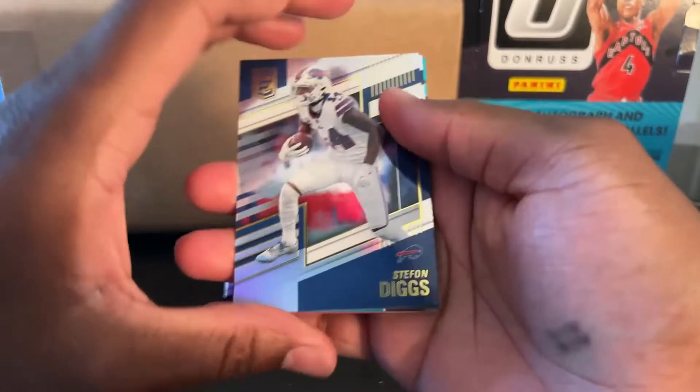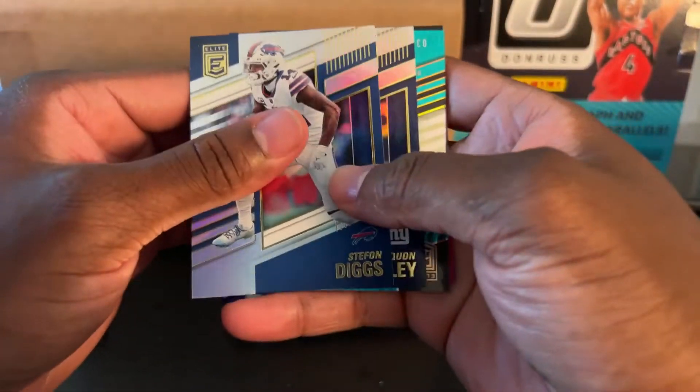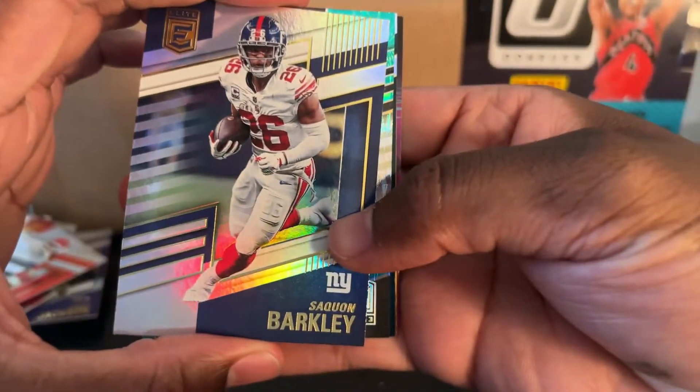This has been a long video so far. I was going to actually open two boxes — I have another one. But with how long this is going to be, maybe not. Saquon Barkley. We have something very special right there — very cool looking and it's numbered. I'm going to go from the back.